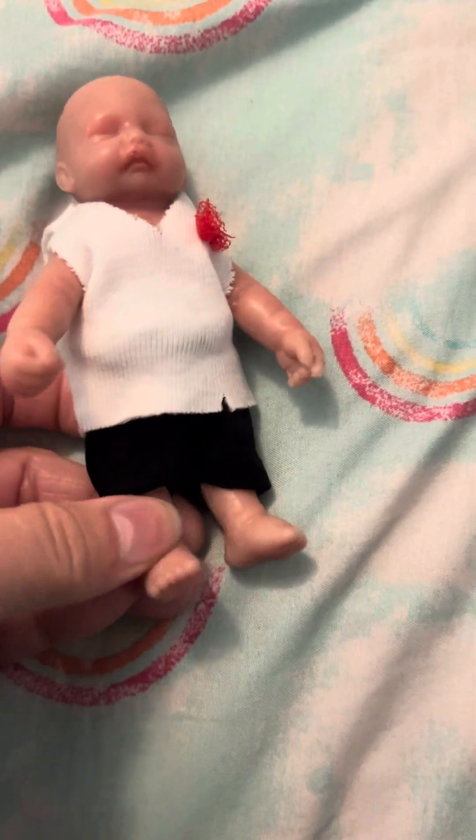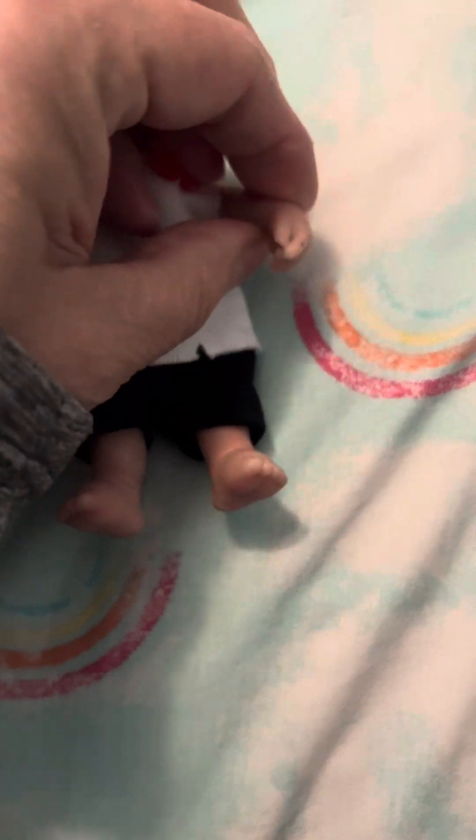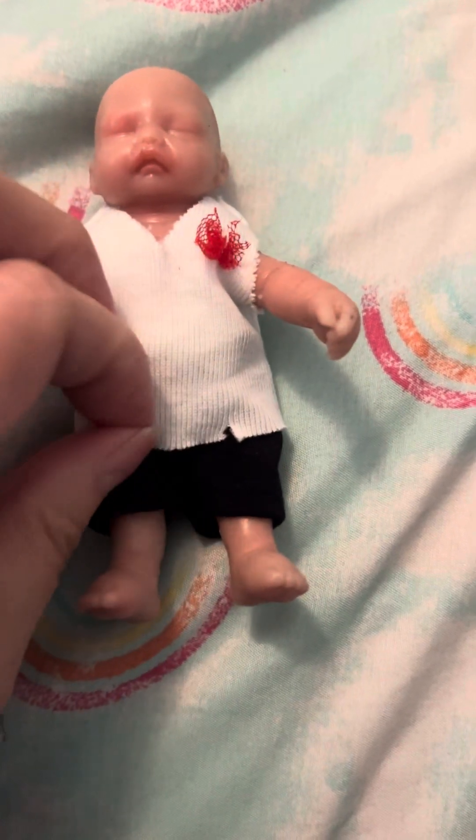You can definitely feel the wire, or the armature, inside of it. Like I said, it's what they call bones. Yeah, I can feel them in there. She's cute. Not bad for ten bucks — roughly ten bucks.